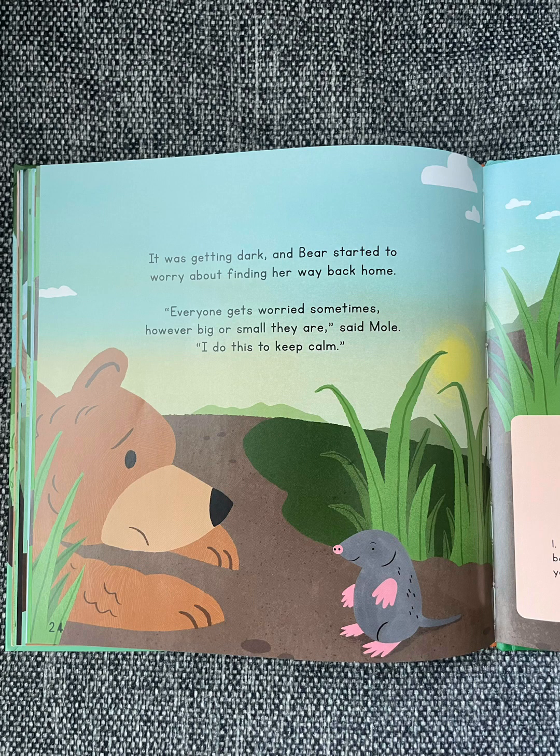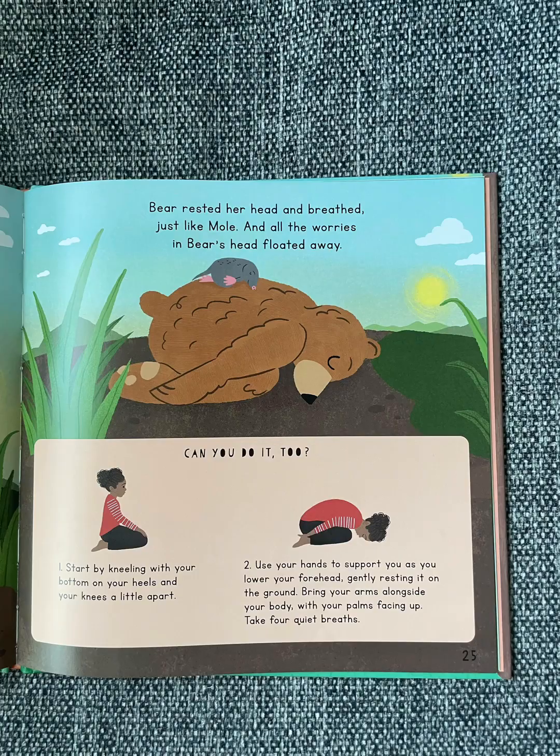It was getting dark and Bear started to worry about finding her way back home. "Everyone gets worried sometimes, however big or small they are," said Mole. "I do this to keep calm." Bear rested her head and breathed, just like Mole, and all the worries in Bear's head floated away.